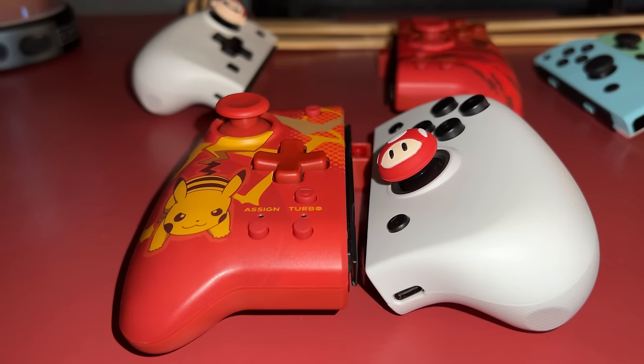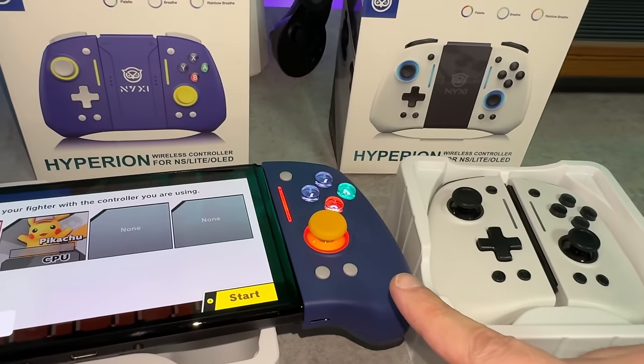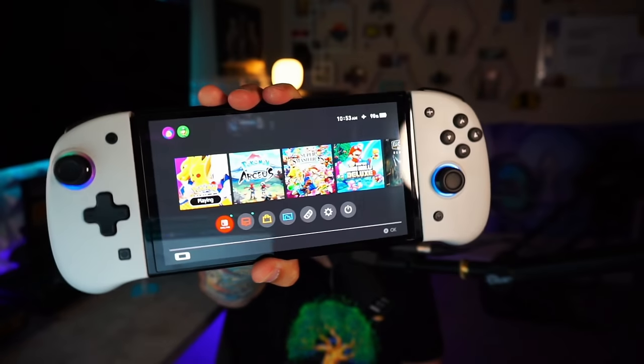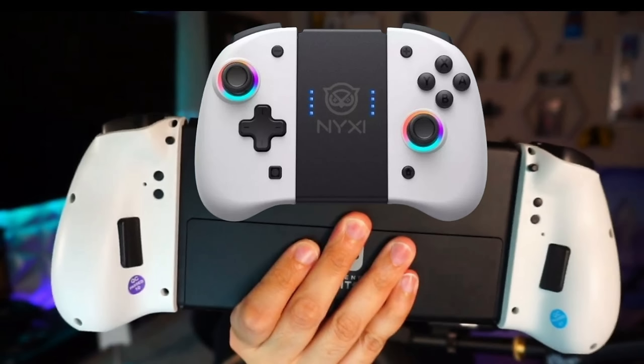I've been silently testing a slew of Joy-Cons, waiting for one good enough to bring to the attention of my audience, and I found one that got me genuinely tickled and excited because it's the two-year upgraded or enhanced version of the Athena, which I tested back in April of 2022 and was blown away with. The title of that video was 'Better Joy-Cons Than Nintendo for $30 Cheaper.' Definitely stand by that sentiment.